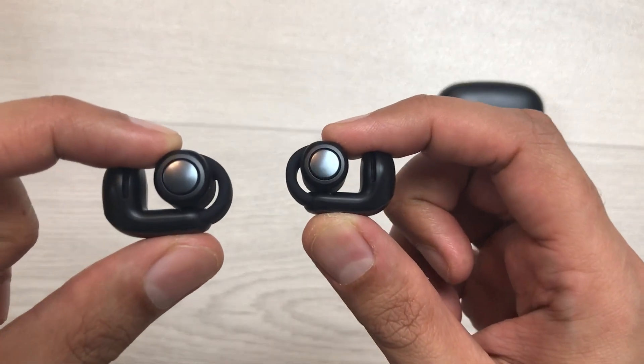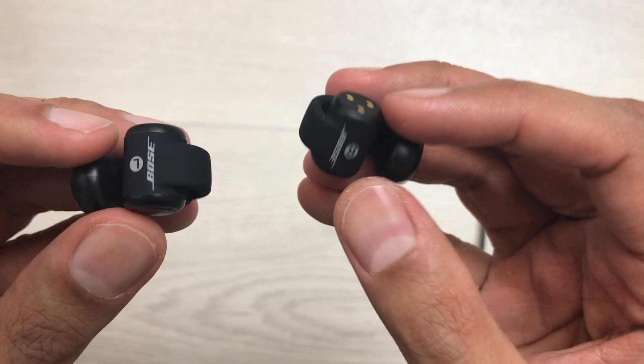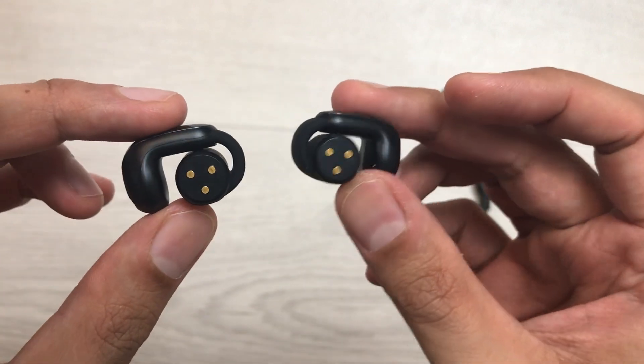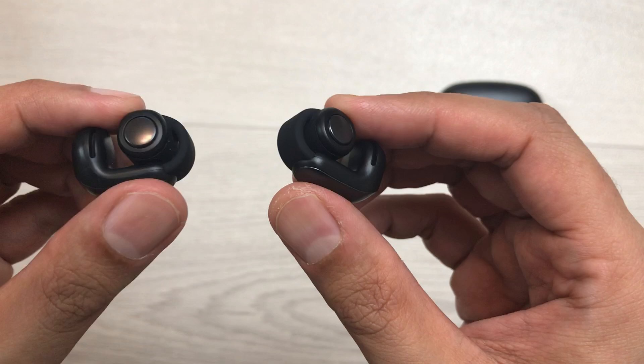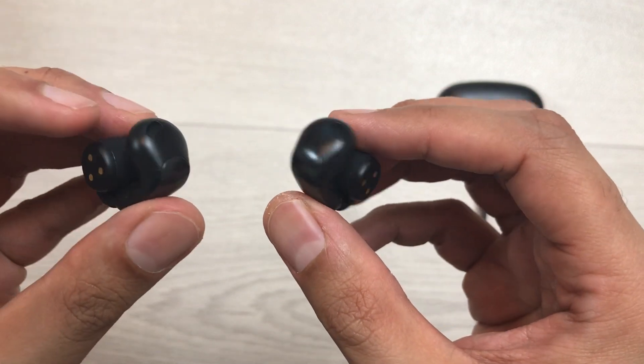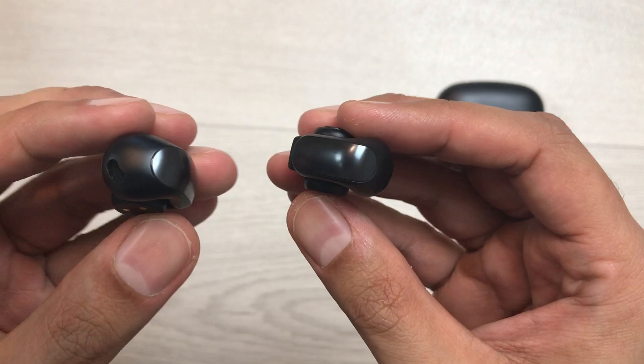Hello guys, I hope you are doing really really well. Today I have with me Bose Ultra Open Earbuds and in this video I will show you how to fix the connection issues for these earbuds using four different methods for Android devices. So, let's start.